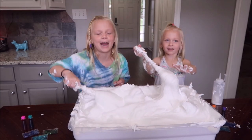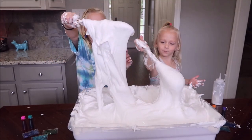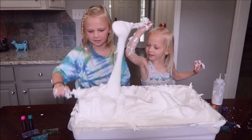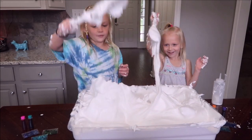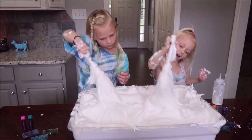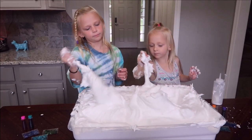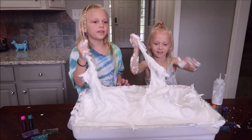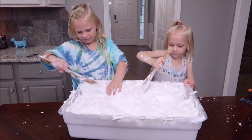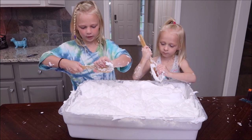I just want to go with my hands right now. It's so heavy. It's stretching! Mine's so clumpy. Most of my shaving cream is on my thing. I think it's starting to come together. We're going to put our spoons to get as much of the slime off as we can.